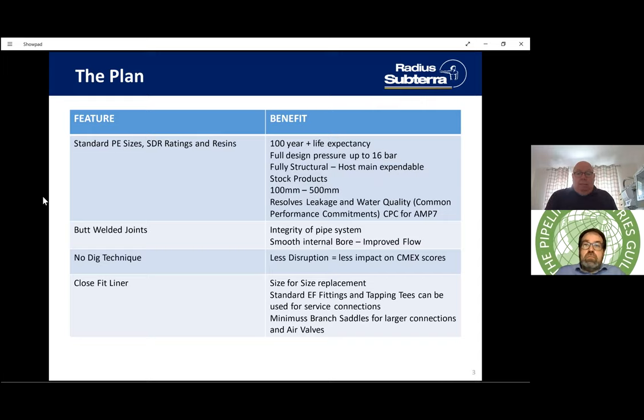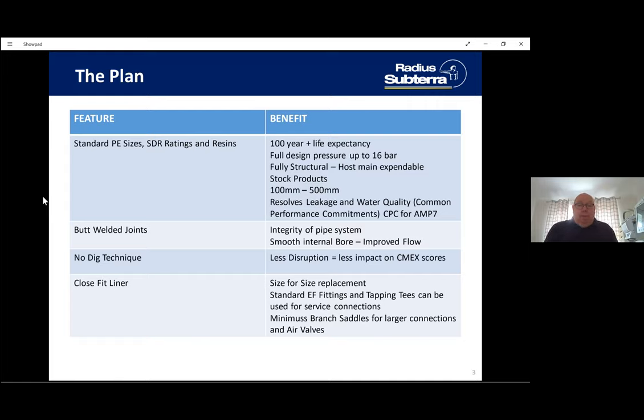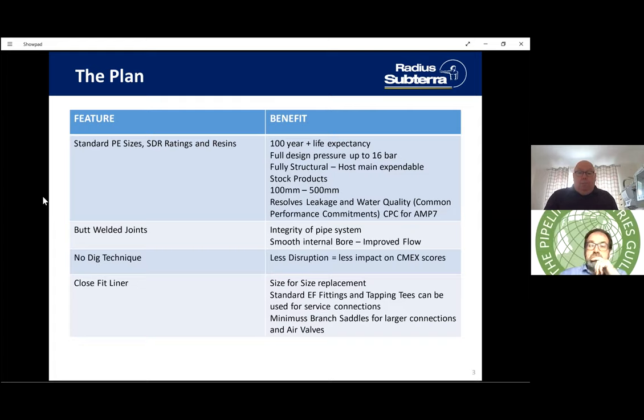Butt-welded joints mean the integrity of the pipe system is without question. Smooth internal bore gives improved flow. It is a no-dig technique so there's less disruption, which will impact your CMEX scores — those now include not just water delivery but also roadworks environment that customers can complain about. It is a close-fit, size-for-size liner. Standard electrofusion fittings and range-rated tapping tees can be used for service connections, and larger connections use our Minimus branch saddles.